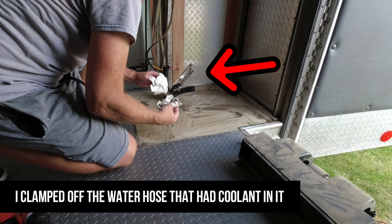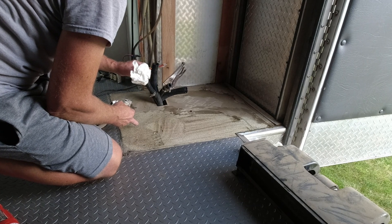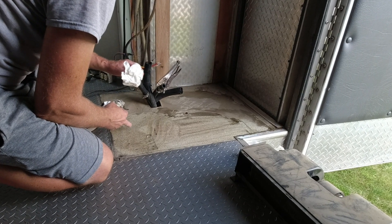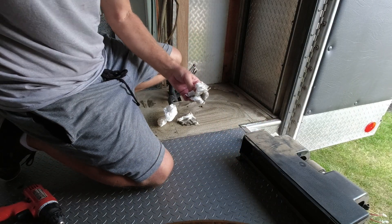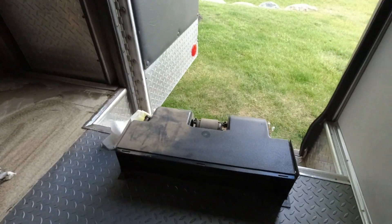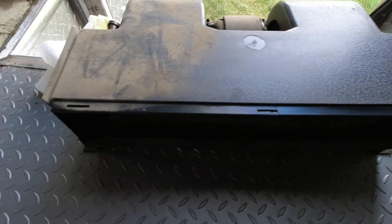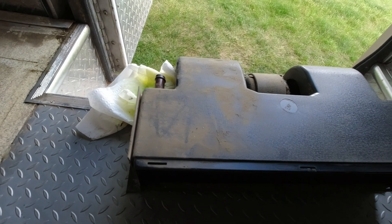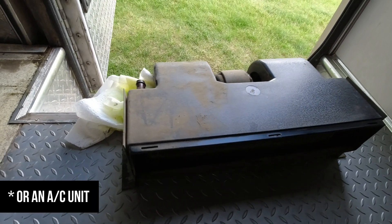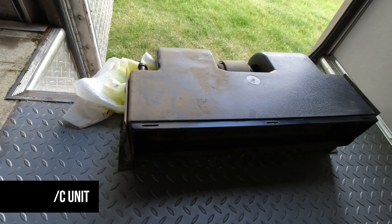This flooring under here is some of the ugliest 1950s linoleum-kind-of stuff — just terrible. The heater's in great shape, look at that — just a quick wipe. This is a good heater unit; I'll clean it all up and then see if I can sell it to someone. If anyone out there has a need for one of these heater units, let me know.